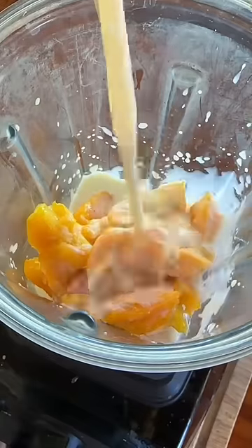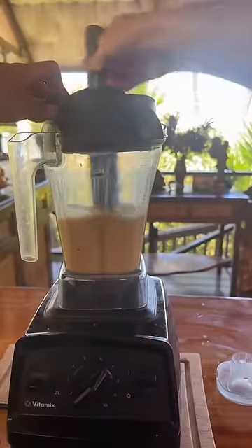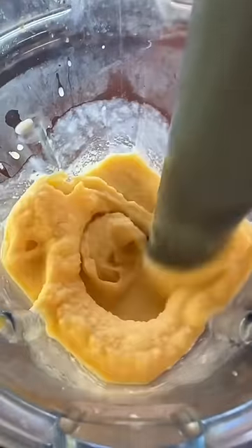Then you put your frozen mango in a blender. Then add milk of your choice as you blend, and stir it till it's the consistency that you want. Consistency check.